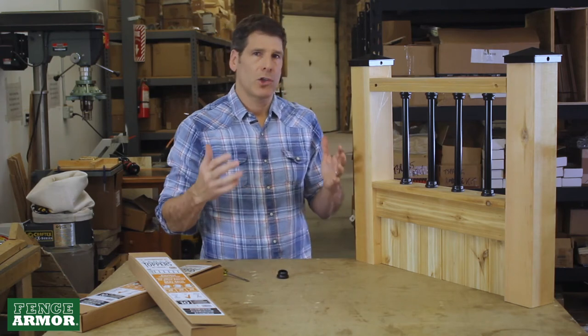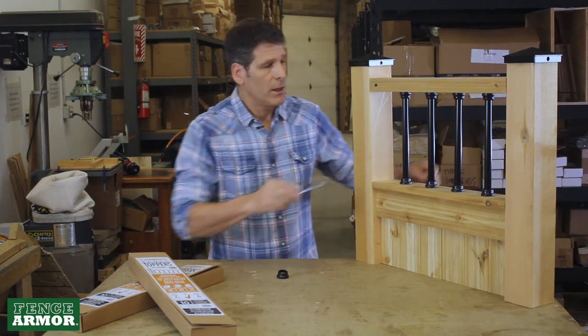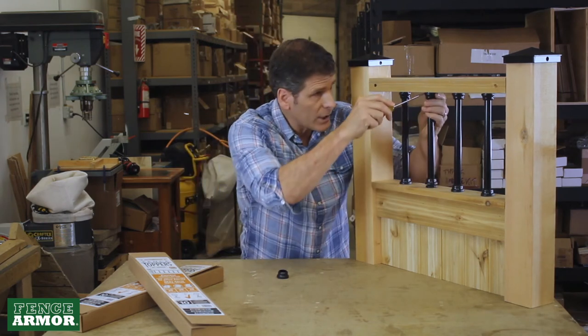It really can change the look of an old fence. If you're building new, of course, you can start right from new. Just to refresh how it all works, I made this little demonstration here.